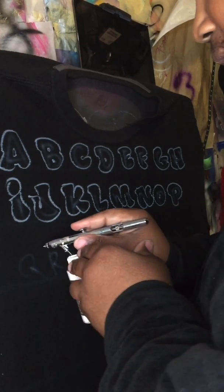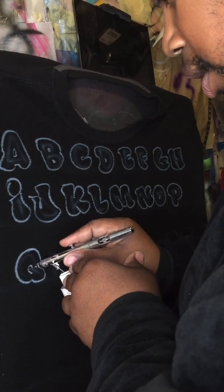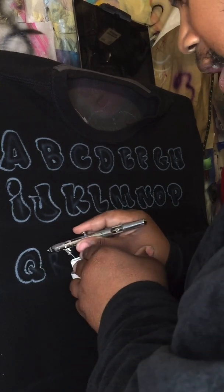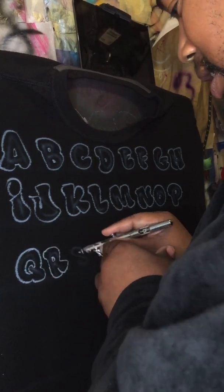Take your time, you gotta practice. Q is one of the weirdest letters to ever do — I never really liked my Q, but you get through it. You gotta practice no matter what.